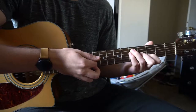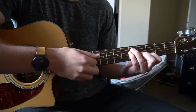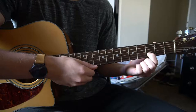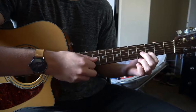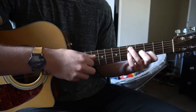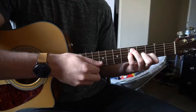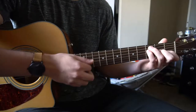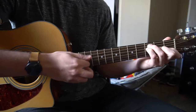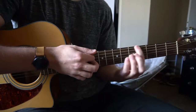Then we're going to go to this shifted up F chord — I think it's actually a G. So we have index on the 3rd fret of the B string, middle finger on the 4th fret of the G, ring finger on the 5th fret of the A, and pinky on the 5th fret of the D. And then finally we have an F chord, which is the same shape — you just slide it all the way back to the 1st fret. And those are the chords.